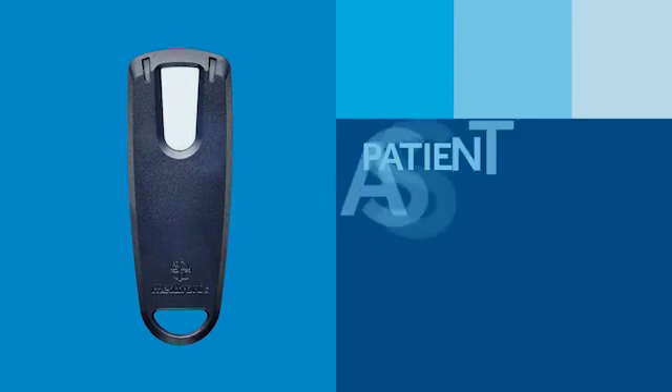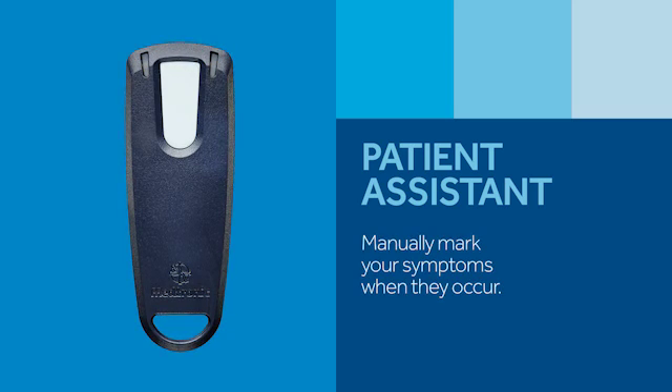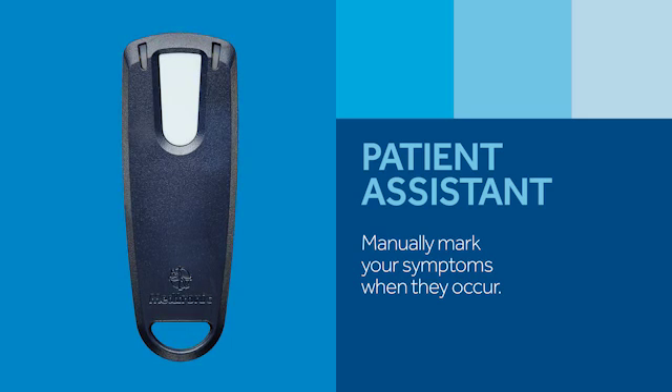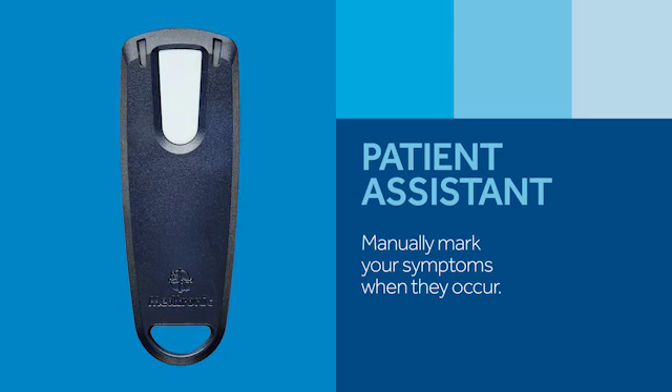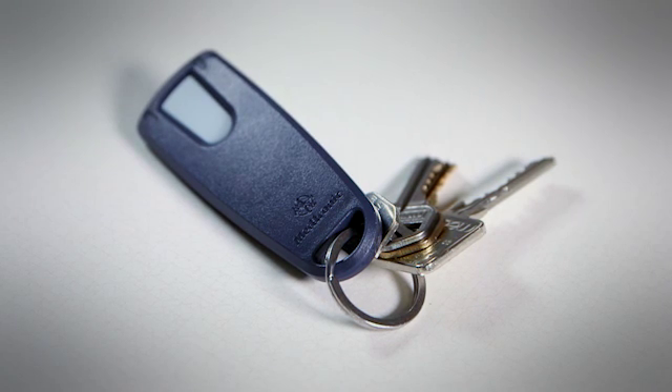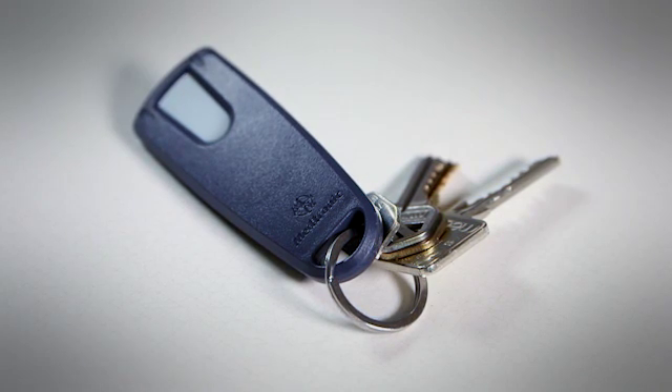Depending on your symptoms and the reason for your heart monitoring, your doctor may provide you with a patient assistant. This small handheld device allows you to mark your symptoms in your Reveal Link ICM when you feel them, such as dizziness, fainting, or palpitations. Later, your doctor will be able to view what your heart was doing at the time your symptoms occurred. If you received one, carry it with you at all times so you have it handy in case you experience a symptom. You'll have about five minutes to mark a symptom with the patient assistant — otherwise, just write down the day and time of your episode to share with your doctor later.